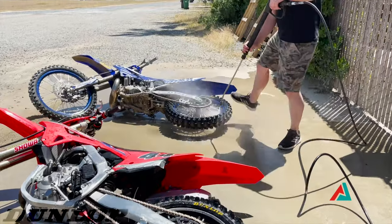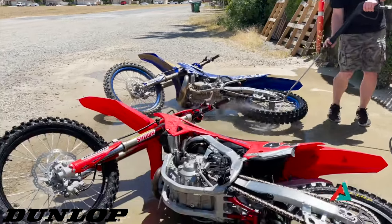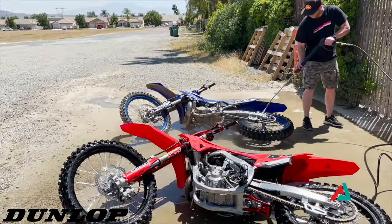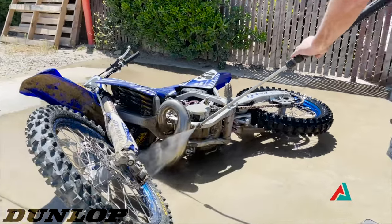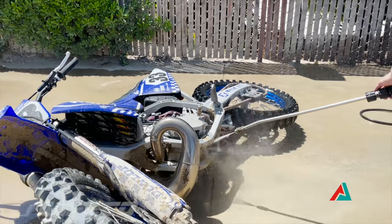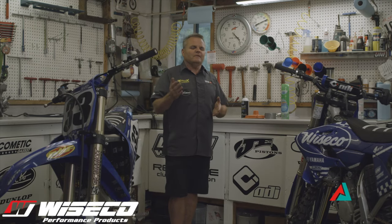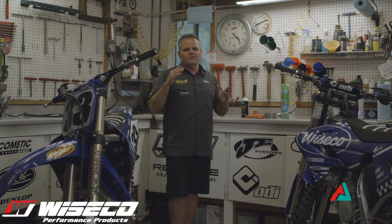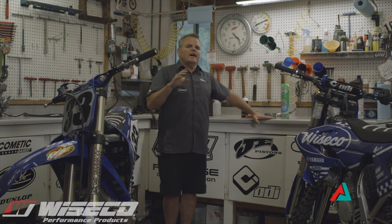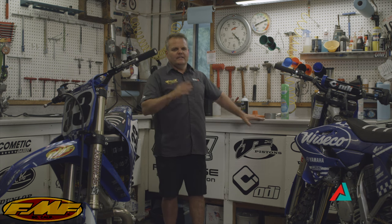First of all, we use a high pressure power washer. Some people like to use a light pressure electric one because it's less pressure. With the higher pressure one, you're washing the bike for less time, so there's less water getting into all your bearings and seals. We use a 2500 PSI or above pressure washer and get in there and blast it.